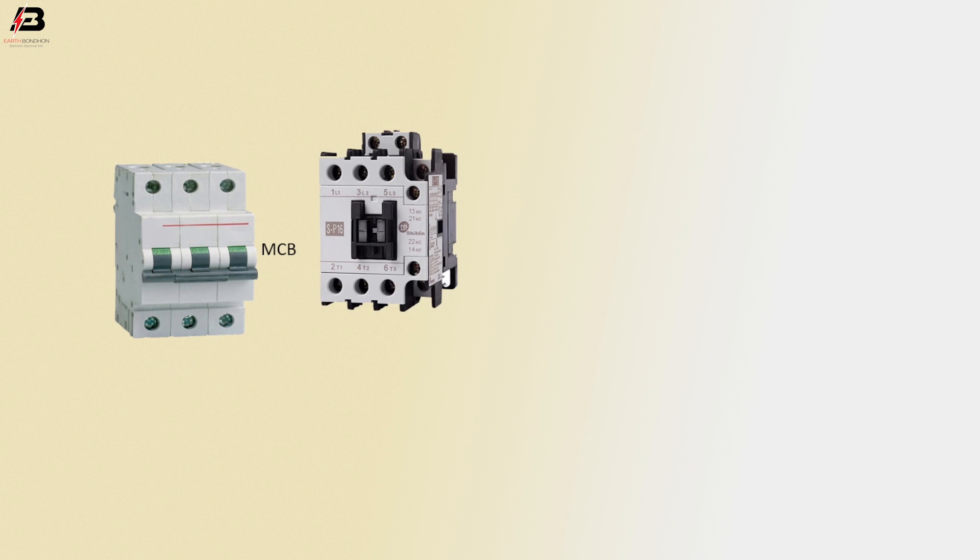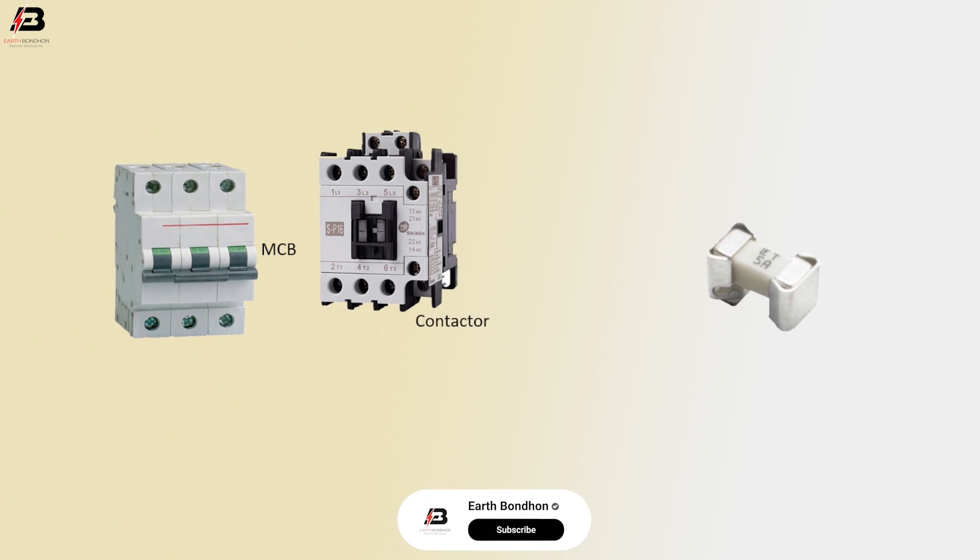MCB Circuit Breaker, Magnetic Conductor, Fuse.